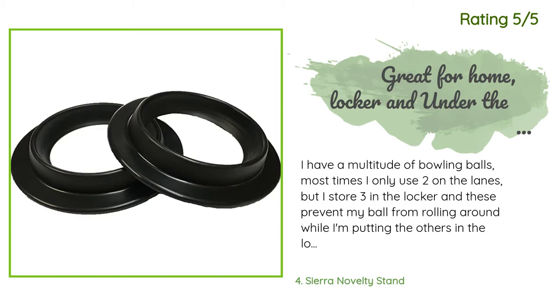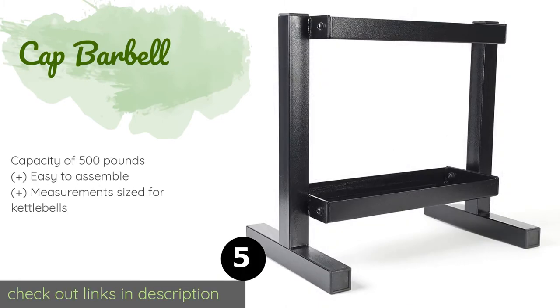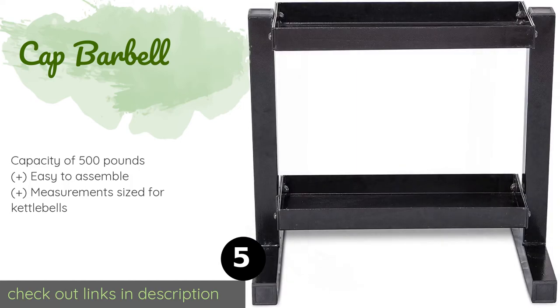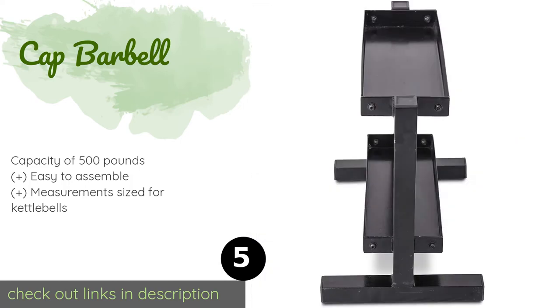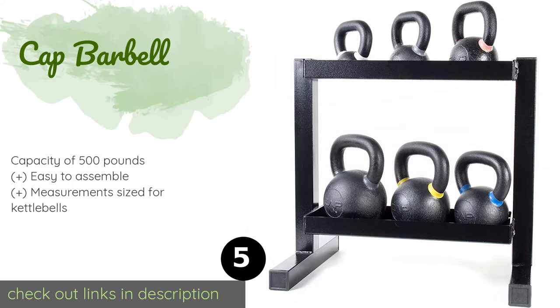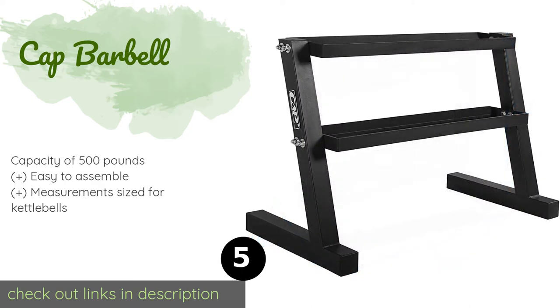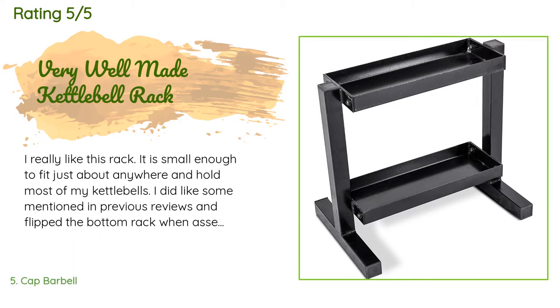Number five is the CAP Barbell rack. This option may not be the most visually inventive, but it won't collapse under the weight, so if this is more about storage than looks, you can trust that it will get the job done. However, you may have to bend down to reach the bottom shelf. This product is available on Amazon for $52, with an average of 4.6 stars from more than 82 customer reviews.